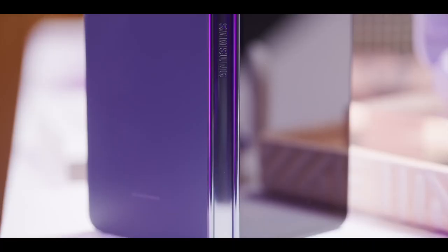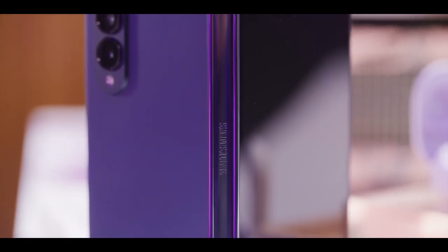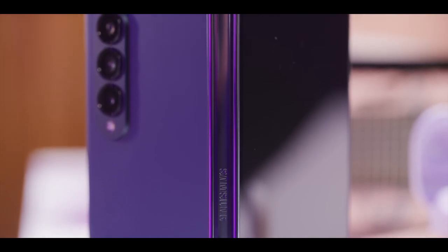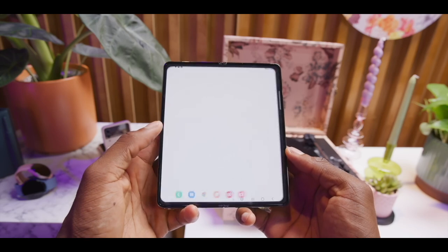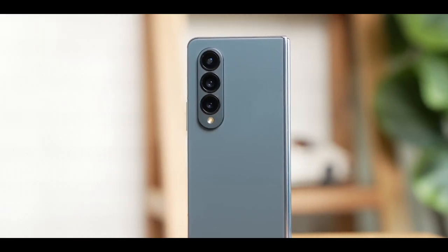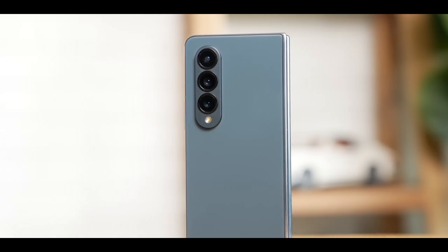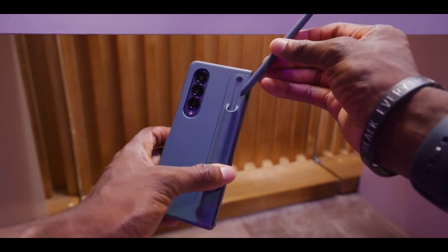With a slimmer, stripped-back hinge, it's being claimed that the Samsung Galaxy Z Fold 5 could also be even lighter than the Fold 4, perhaps to the tune of 254 grams compared to the Fold 4's 263 grams. The Samsung Galaxy Z Fold 4 debuted compatibility with Samsung's S Pen Stylus — would it be too much to ask for a proper housing for this on the Fold 5?